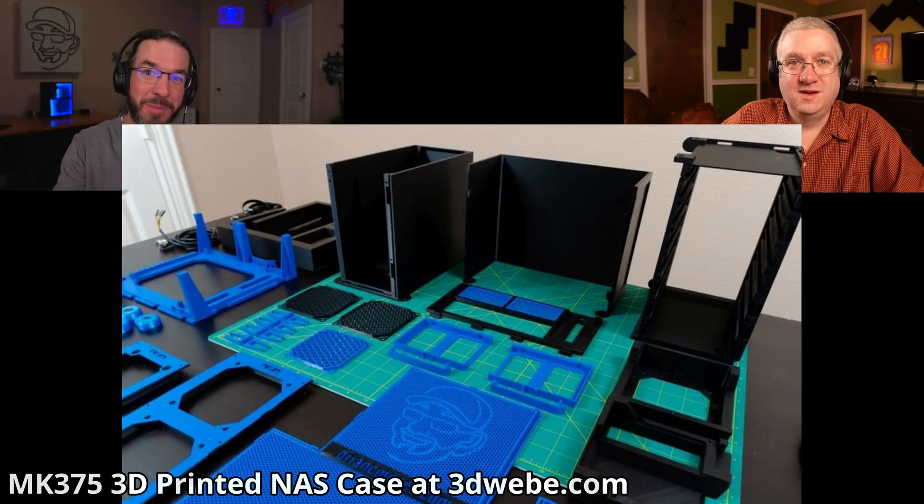It was way easier to work with to get put together, but it was a lot more work to assemble the case. When you buy a case it's already assembled — with this, you printed all the parts, press-fit some, and screwed some together. So it's kind of six of one, half dozen of another. But at the point you're at right now, this looks like it would be easier to service most things — because I remember with the UNAZ case, watching you get to a point where a cable couldn't reach and you had to take everything out and put it back in.